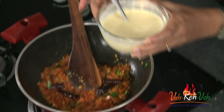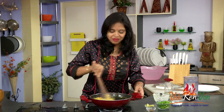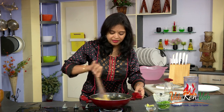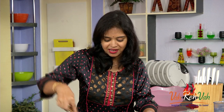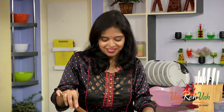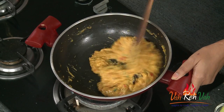Now just pour the slurry in and mix it. We need to cook this besan till it leaves the pan. Add a pinch of garam masala and mix it again. Isn't it so simple! When we don't have vegetables we can make this nice Bombay chutney for rotis or puris. You can see now this is all cooked — it is just not touching the pan, it's leaving the pan.